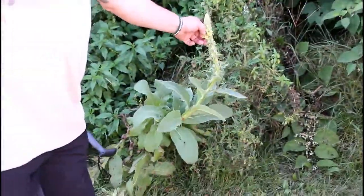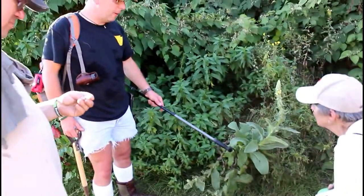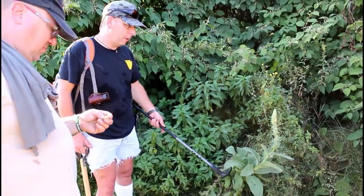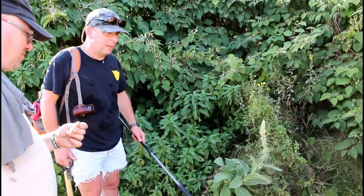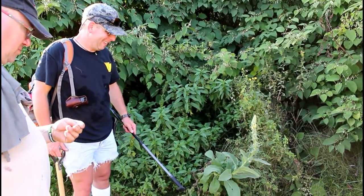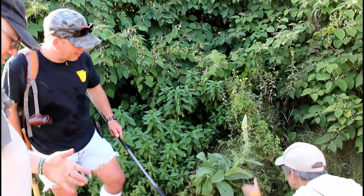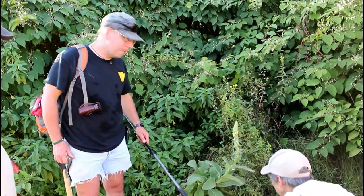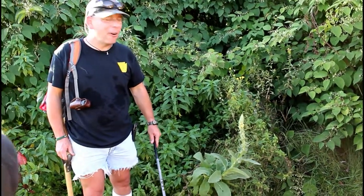That's mullein. You can eat the leaves, you can make tea out of the leaves. People supposedly use it for toilet paper — I don't know if I'd want to do that. If you've got nothing else it might be good because it's soft. They actually call it cowboy toilet paper. I've used it — it's velvet, it's not prickly.